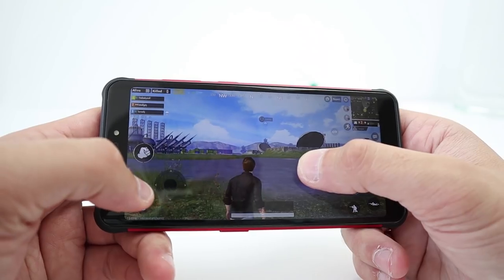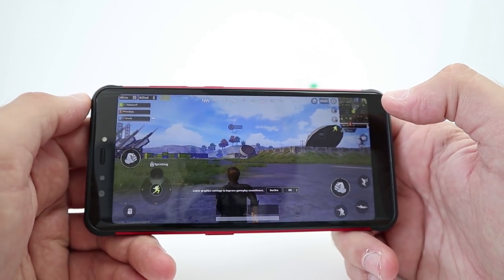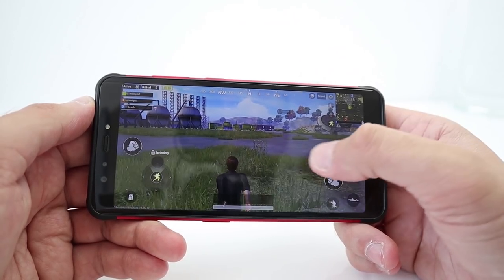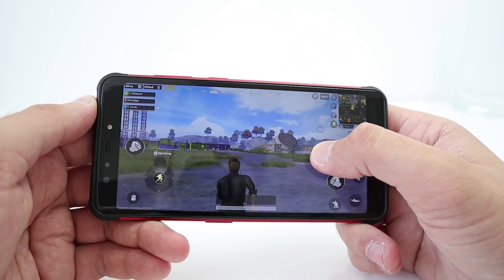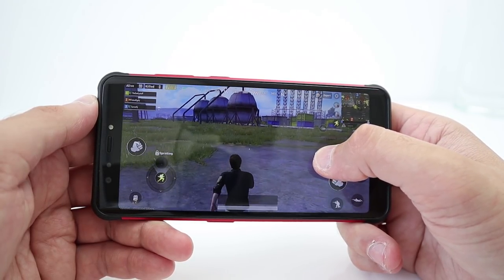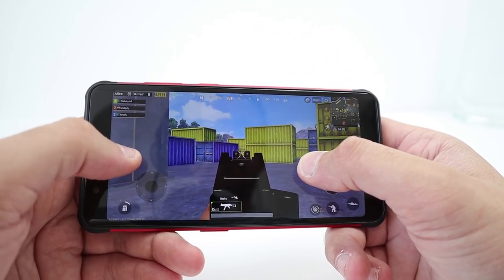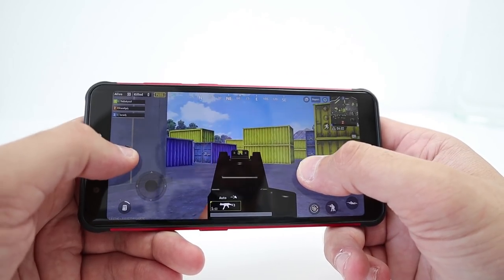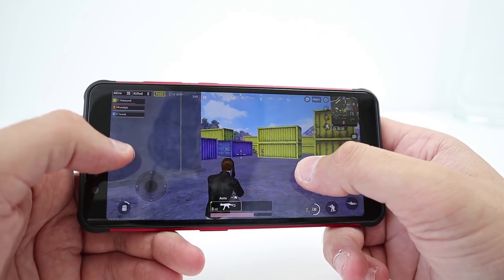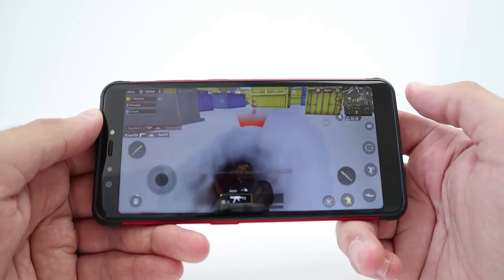When we get to PUBG, it starts on medium graphic settings — the first setting when you boot up the game — but in-game I got a message to drop down to low graphics. It wasn't the smoothest gameplay; maybe mobile data had some play in that because it skipped frames and the phone got quite warm. I've definitely played PUBG on smoother smartphones and you definitely have to run this on low graphics.